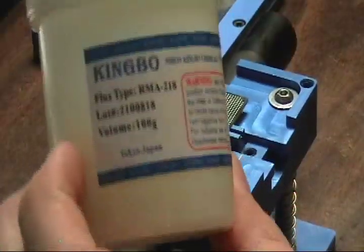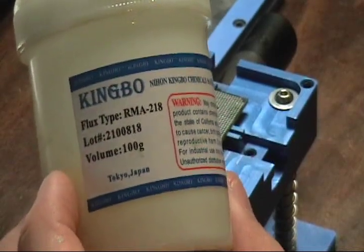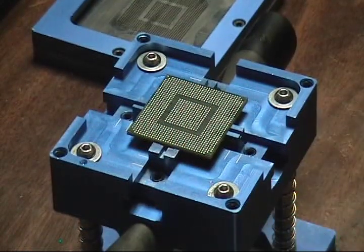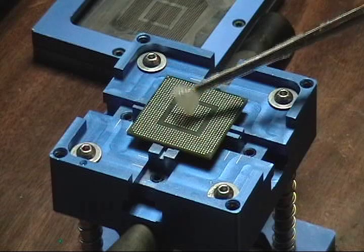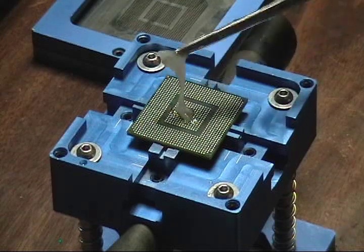Kingbow Flux Type RMA218. Got it online on eBay — that's where I usually buy it. First time you buy it, you might want to pay for the faster shipping if you need it quick. Second time, once you start getting low, go ahead and order it on normal shipping, which would be about 20 days from Hong Kong.